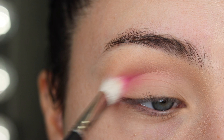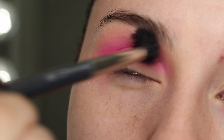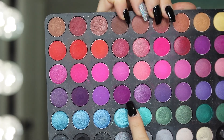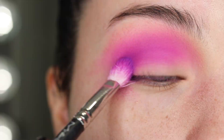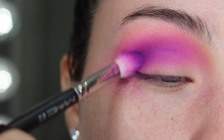Going in with the BH Cosmetics, this shade right here. It starts to get in the outer corner of my eye and then working it inwards.